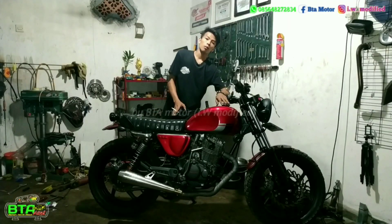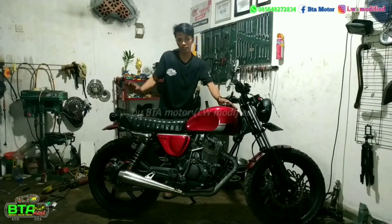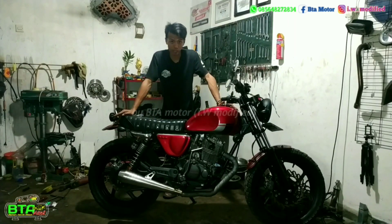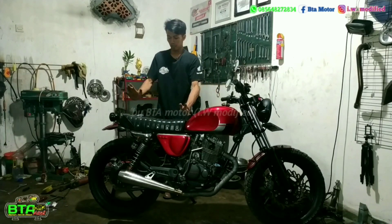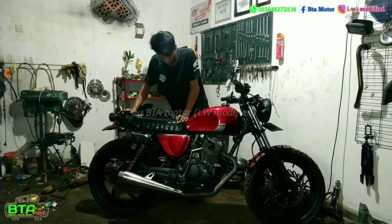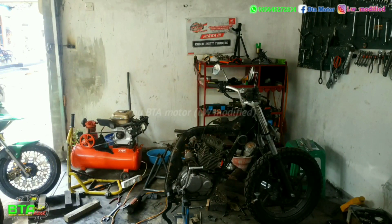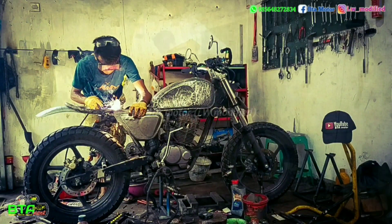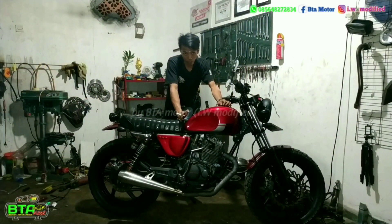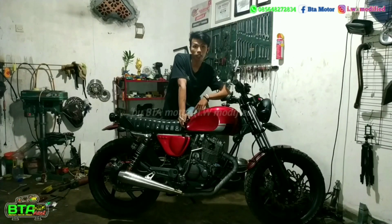Dari sisi samping motor Scrambler ini ada beberapa ubahan yang sangat nampak, yaitu dari bodinya sendiri. Bodinya sudah saya custom lebih pendek, menyesuaikan kemauan orangnya. Jadi saya potong dari tengah sampai ke belakang. Untuk rangka belakangnya saya buat ulang, dan rangka depannya ini masih standar. Untuk bahan rangka belakangnya, saya menggunakan pipa seamless dengan diameter 22 mili.